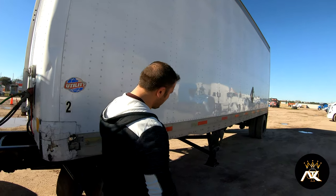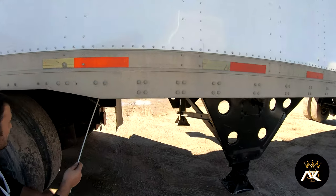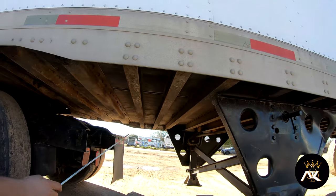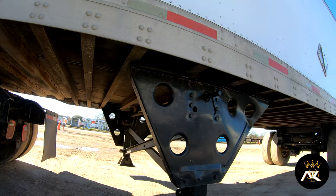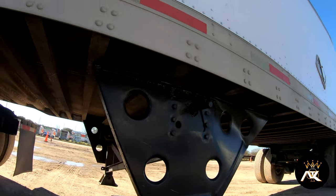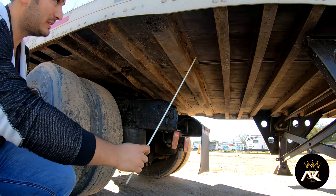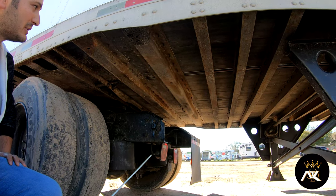Coming around, we have cross members. We've got to make sure that none of them is missing and that they are all securely mounted. It has a wooden floor. We have to inspect the floor and make sure there are no holes on the floor.